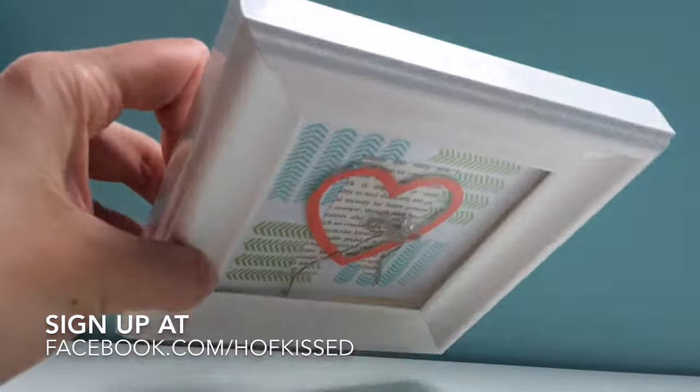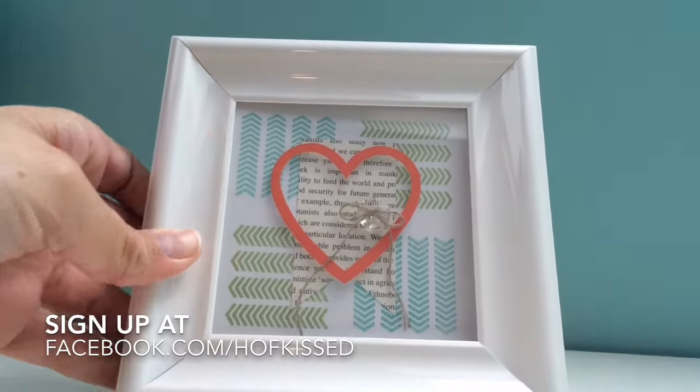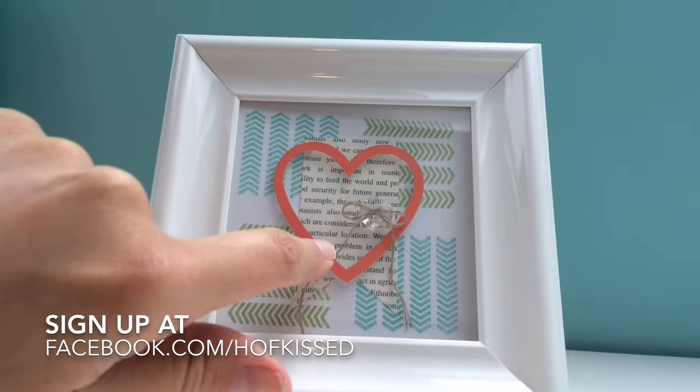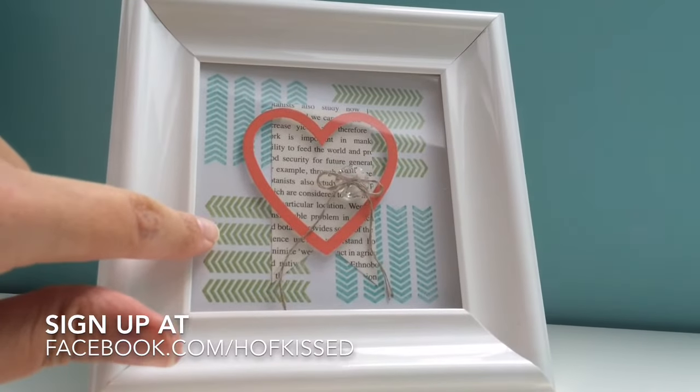You're going to walk home with this awesome 4x4 frame. It's got a wooden back, a wooden frame, and even real glass. We're going to make six inserts that you can change out throughout the year.